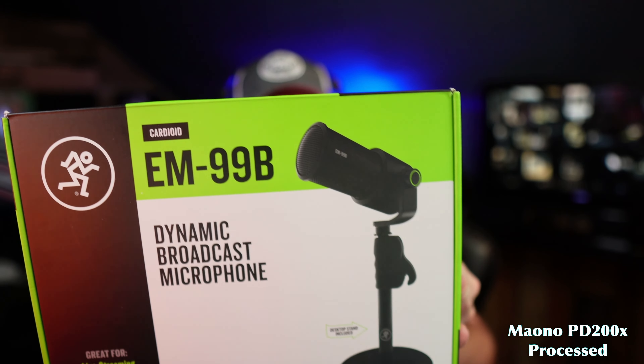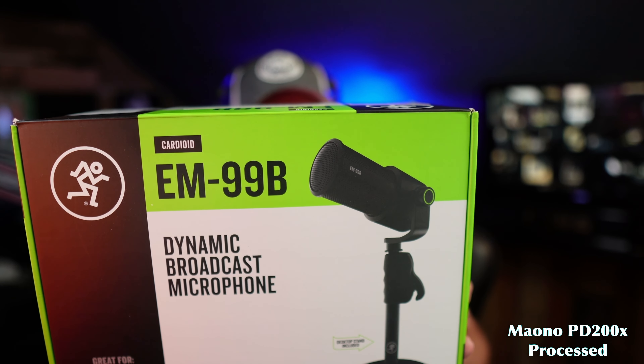Got a special treat for you today — I am green with envy as we take a look at the Mackie EM99B in a green box. Inside: a desktop stand, foam windscreen, XLR cable. Let's check it out in today's episode of Level Up.